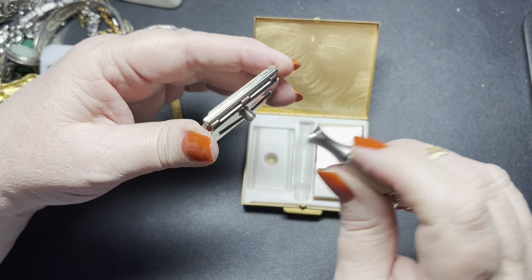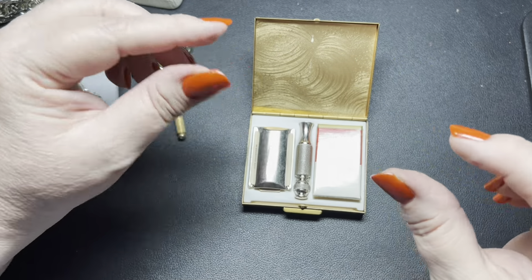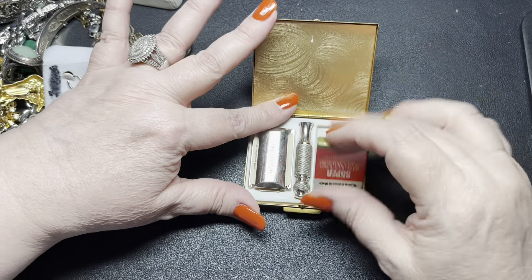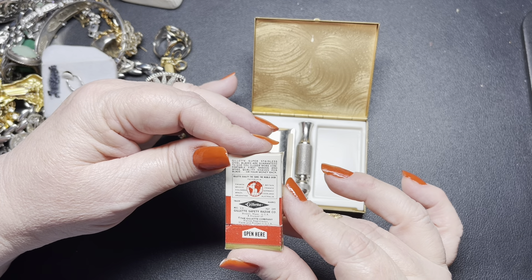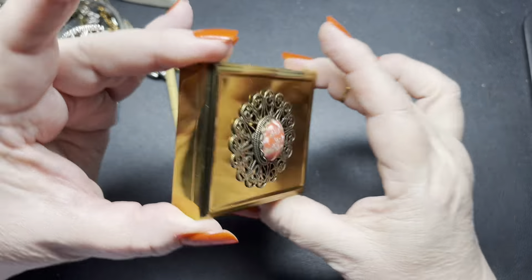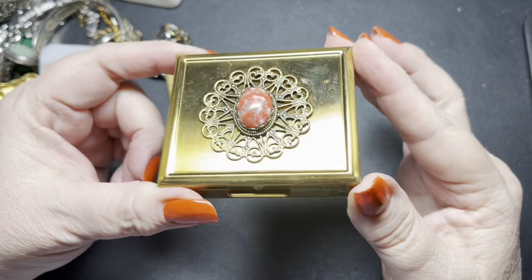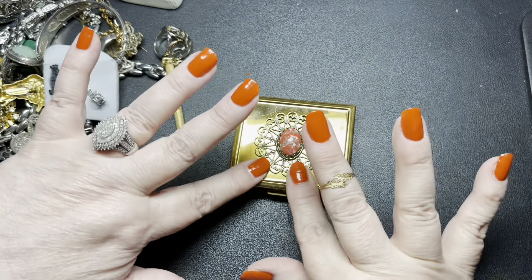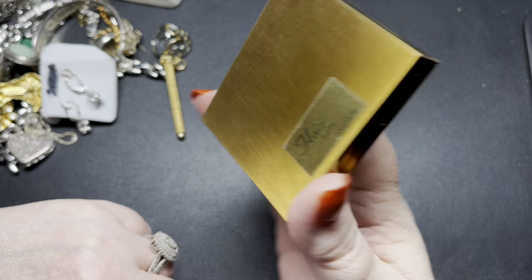I have sold a miniature of one of these before — a tiny, tiny one. The box was so small, but this one is a normal size, so this is really cool. By Gillette. It says made and printed in the USA, the Gillette company. I see them online selling anywhere from $50 for a double edge blade, so I'm going to say let's do $35 if anybody's interested. Really cool — I love old things like that.